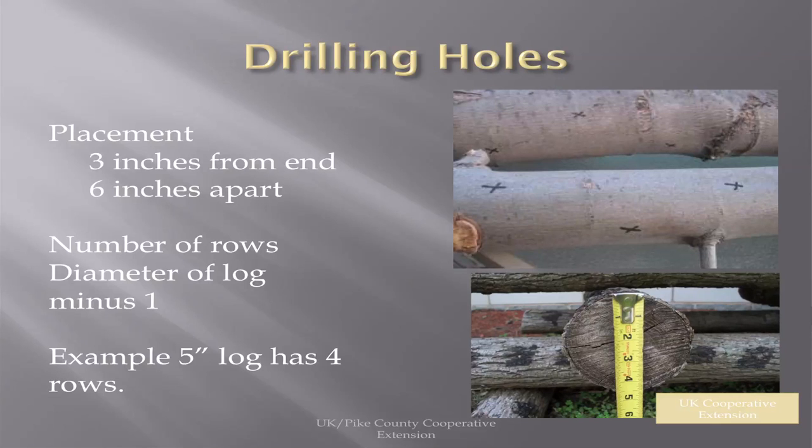For hole placement, you've got several different rows. Start 3 inches from the end and make sure they're 6 inches apart. The number of rows depends on the size of the log — if your log is 5 inches in diameter, it has four rows. It's real simple.